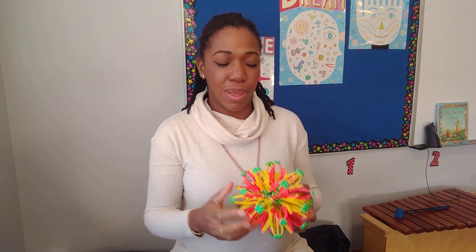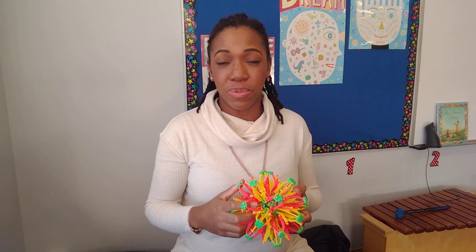Musicians, this is a vocal warm-up video. I want you guys to practice this at home so you can strengthen your voice and just create good habits for yourself as a musician and as a singer.